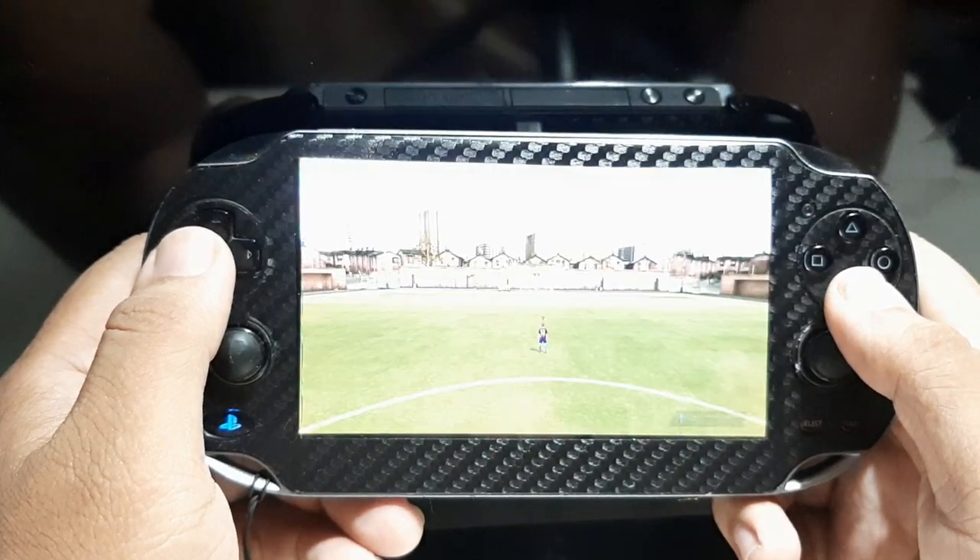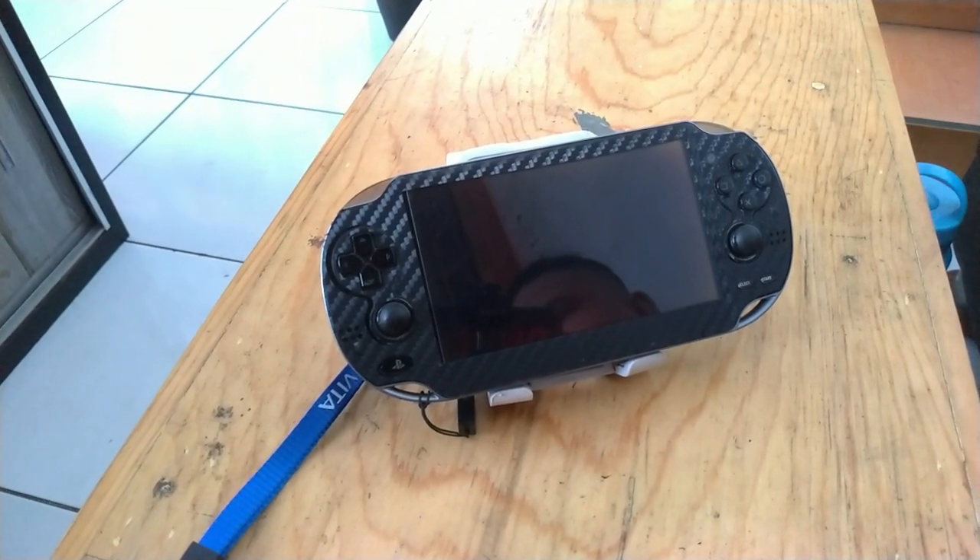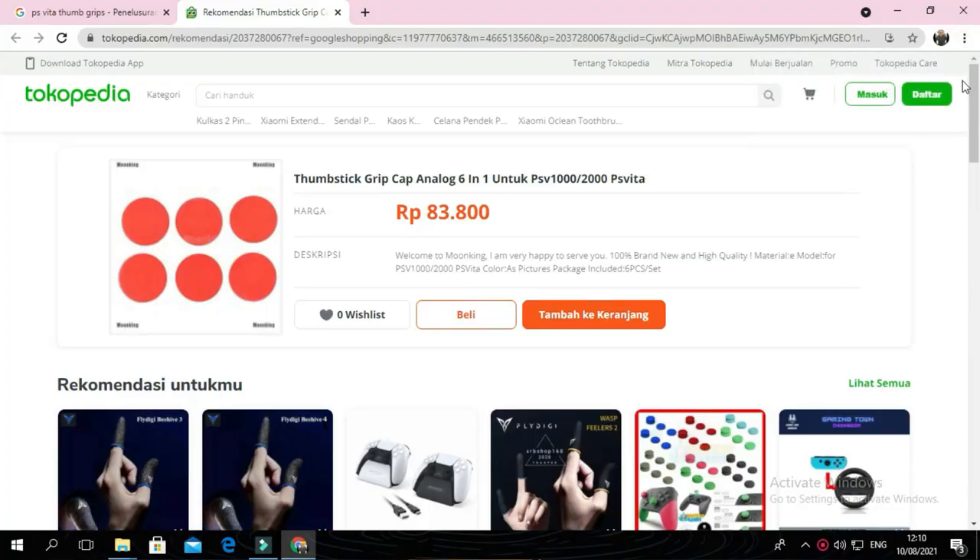All buttons are still soft and responsive — the D-pad, function buttons, and LR triggers all feel good with no missed inputs. The analog sticks are free from drift and still responsive. The only thing is the rubber on the analog sticks feels a bit worn and unpleasant to touch, though still usable. I've already ordered thumb grips to cover them up, so it'll be perfectly fine.